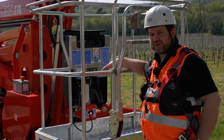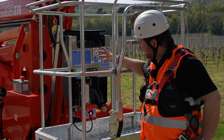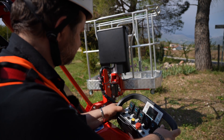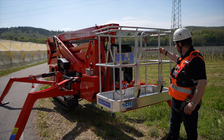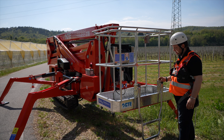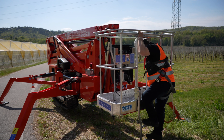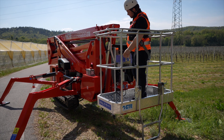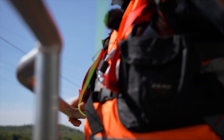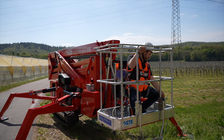The platform can also move with the jib open, for example to move through fences, and at the same time an operator can move the platform from the ground with a wireless remote control. I'll move to the basket now using an easy-access ladder, with a rope to close it when you're up in the air, and a sliding gate. This unit is also equipped with a secondary guarding — an anti-entrapment device that, if the operator gets stuck on something, detaches the wire and stops the machine.